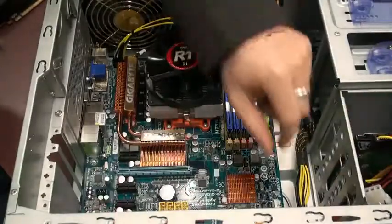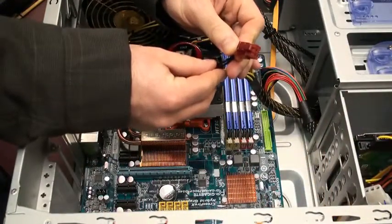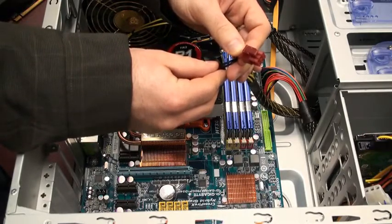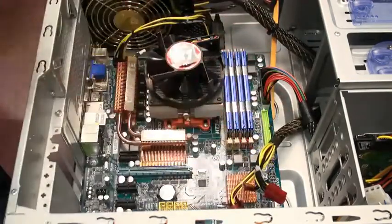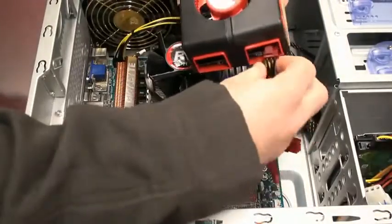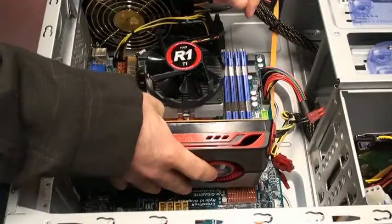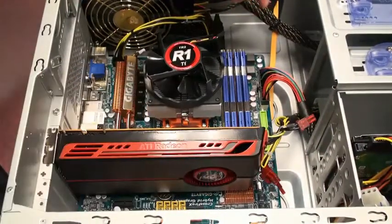If your graphics card requires an external power connector, please make sure that you have a six-pin PCI Express connector on your power supply. You can contact your system manufacturer or your power supply vendor to verify this. Simply plug the power connector into your video card and install the video card the same way as you did before.